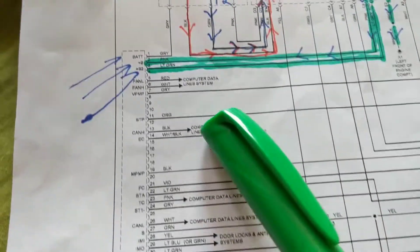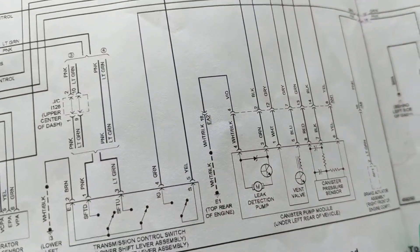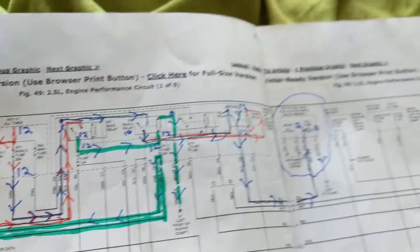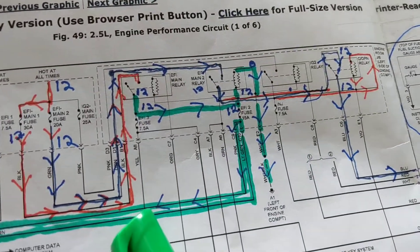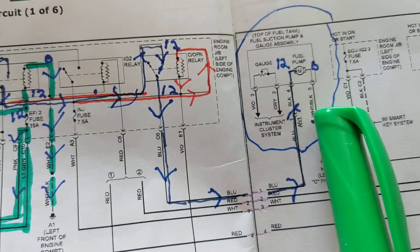Over here is the computer called the ECM. This over here is the EVAP system, which really has nothing to do with the problem — it's a no-start problem. So this will be a quick video, but just to point out the main points. In this circuit there are four relays going to the fuel pump.